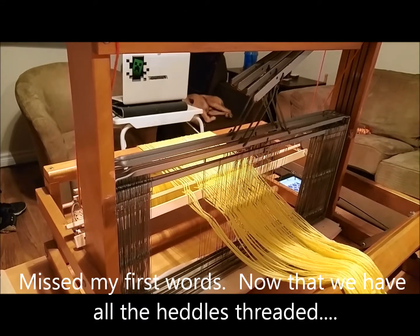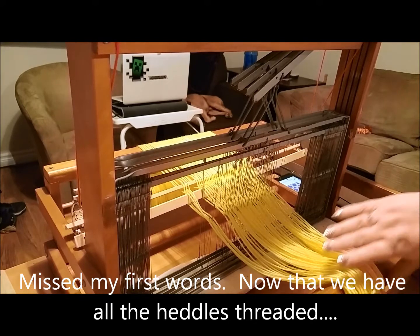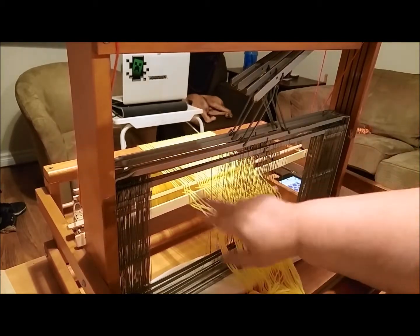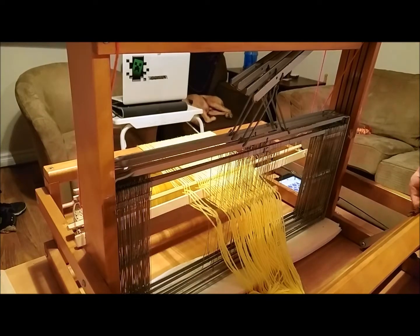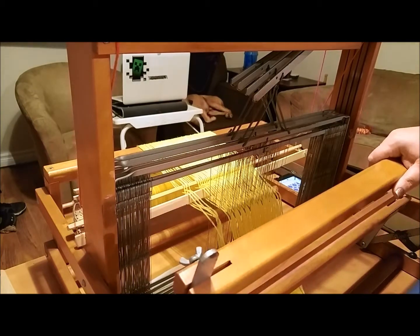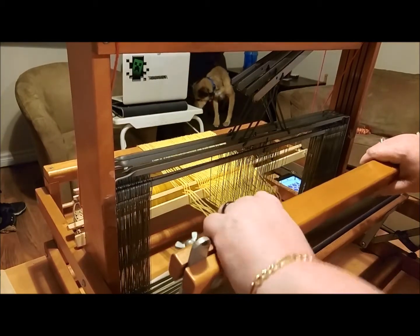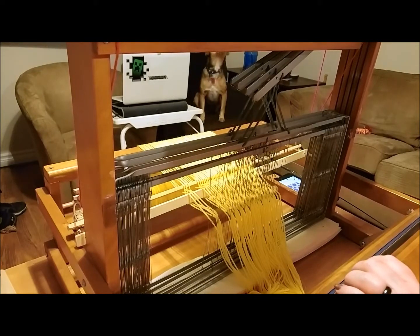All of the heddles are threaded and we're going to put the reed back in place. We're going to do something called slaying the reed — and I love the terminology — by slaying the reed we're going to thread it. First thing we're going to do is loosen up these wing nuts, slide this up, put the reed back in place, and tighten those wing nuts back up again so it's nice and secure.